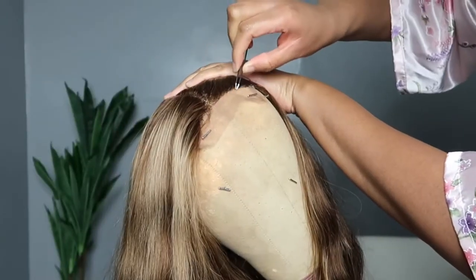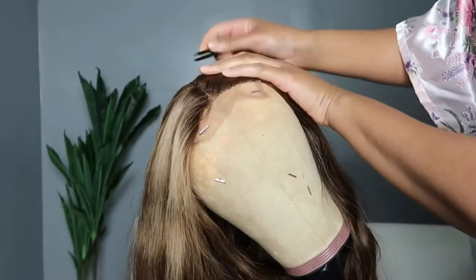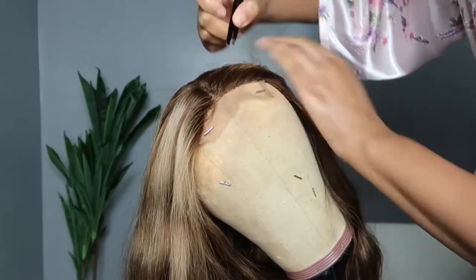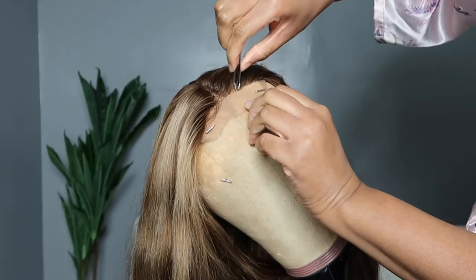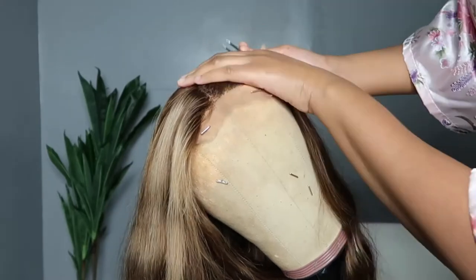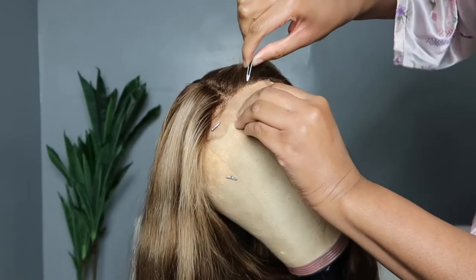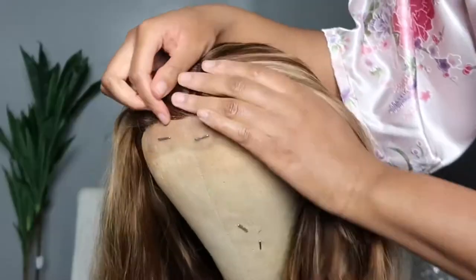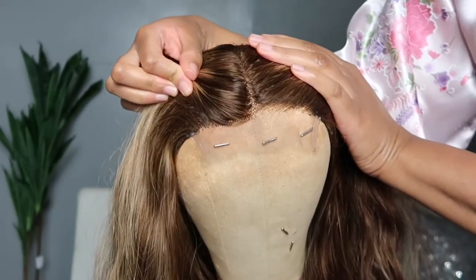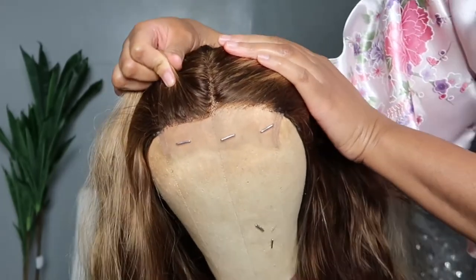I chose to pluck the front of this unit because I like a natural hairline. I don't have much of a forehead, so I can't play with thick hairlines. If you choose to thin out the front, be careful — you don't have a lot of room, so you don't want to over-pluck. You can see the comparison of plucked versus not plucked; both look cute, but the plucked version looks more natural.